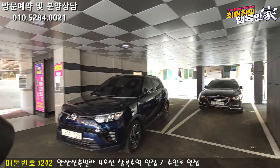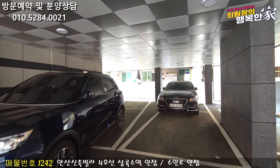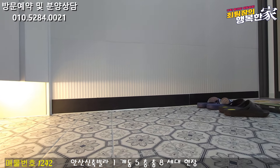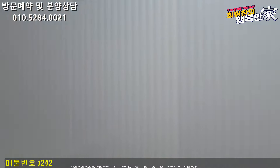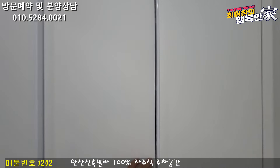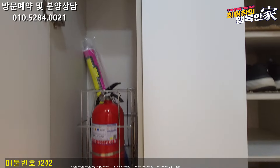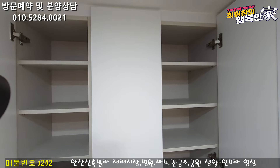We have to check the house. I will now go to the parking lot. The parking lot is very tight.